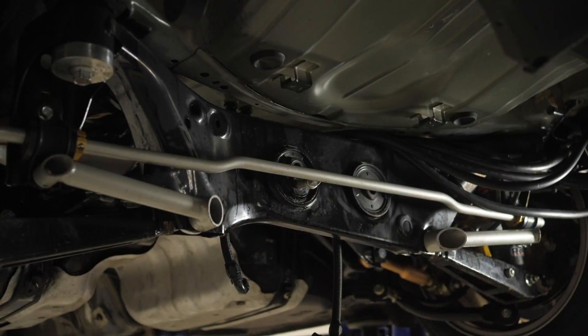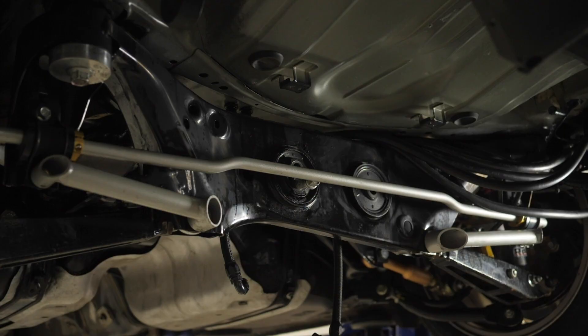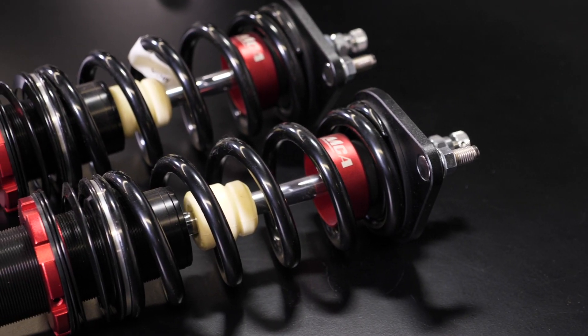In order to predict the balance and handling of the car before we get to the track, we can use simulation. To do simulation we need to characterise the anti-roll bar in the same way we would with the suspension springs. Normally when you buy springs they're pre-rated — their rate in pounds per inch or newtons per millimetre is given to you when you buy the spring.